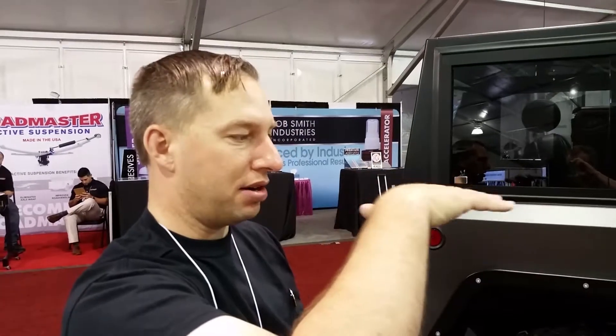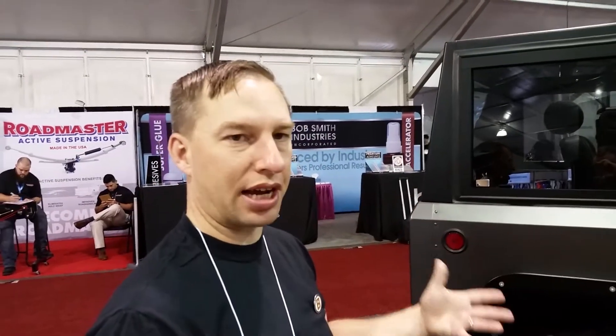The aluminum chassis is a big weight savings. It's very tall and massive so it has a lot of strength even though it's aluminum, and corrosion resistance is also a big benefit.